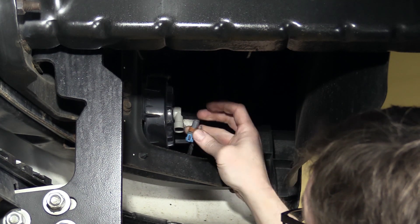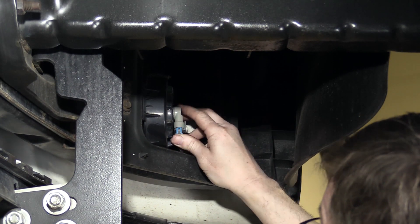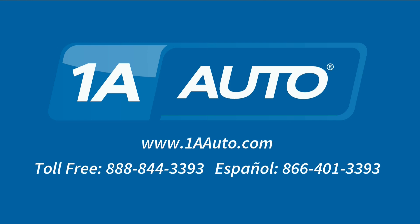Install the bulb as needed and make sure it's plugged back into the harness. Same procedure for the driver's side. Thanks for tuning in — we hope this video helped you out. Next time you need parts for your car, please visit 1AAuto.com. Also check out our other helpful how-to as well as diagnosis videos.